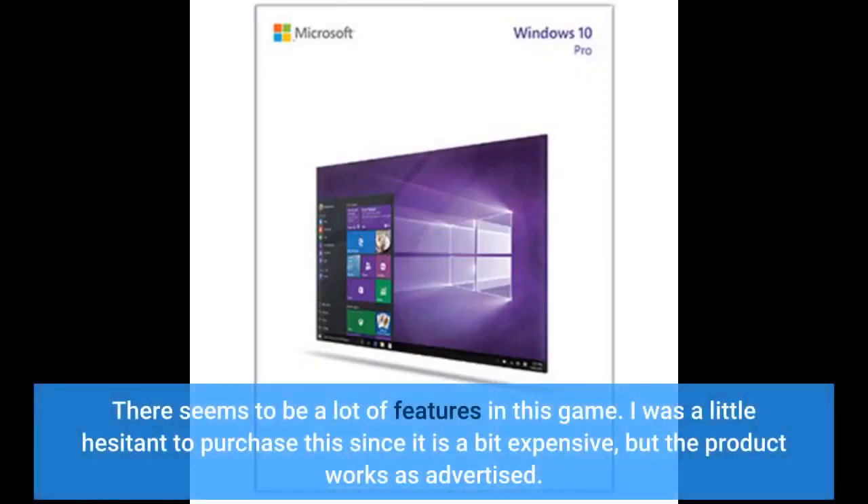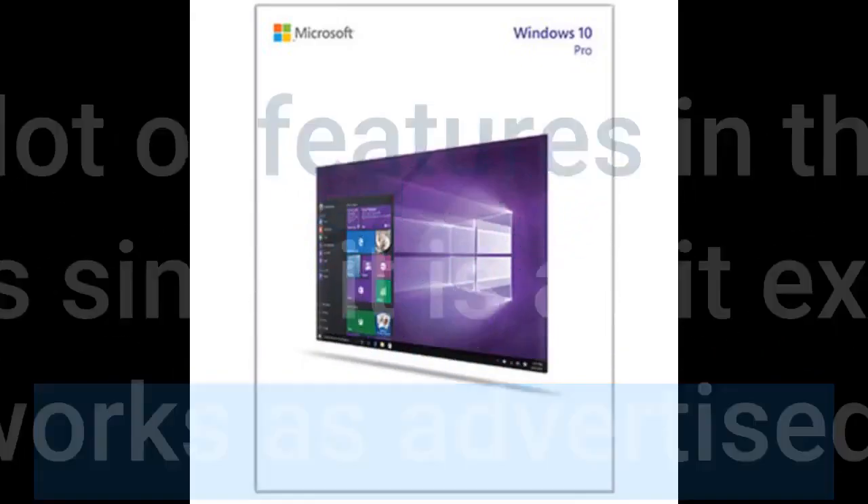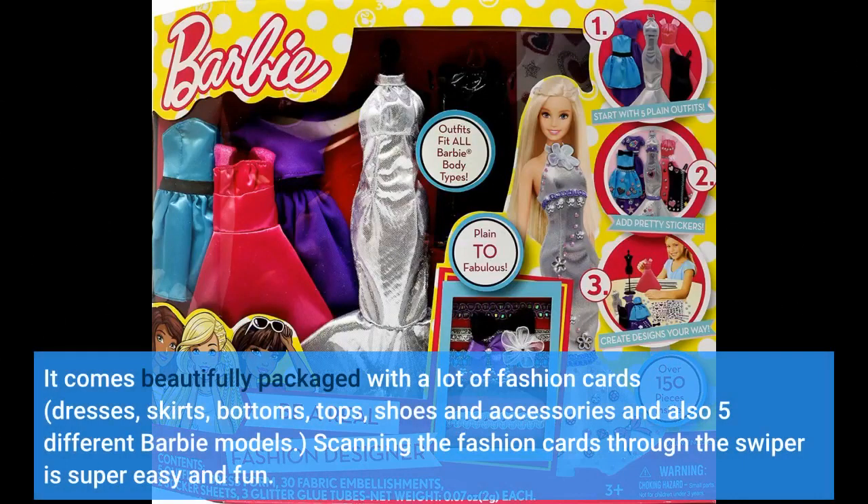There seems to be a lot of features in this game. I was a little hesitant to purchase this since it is a bit expensive, but the product works as advertised. It comes beautifully packaged with a lot of fashion cards — dresses, skirts, bottoms, tops, shoes and accessories — and also five different Barbie models.